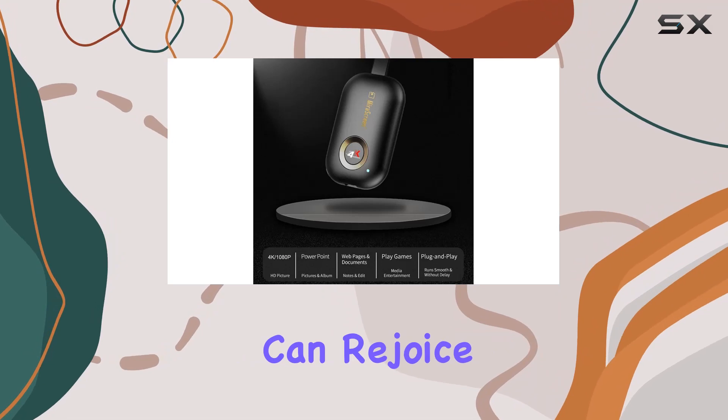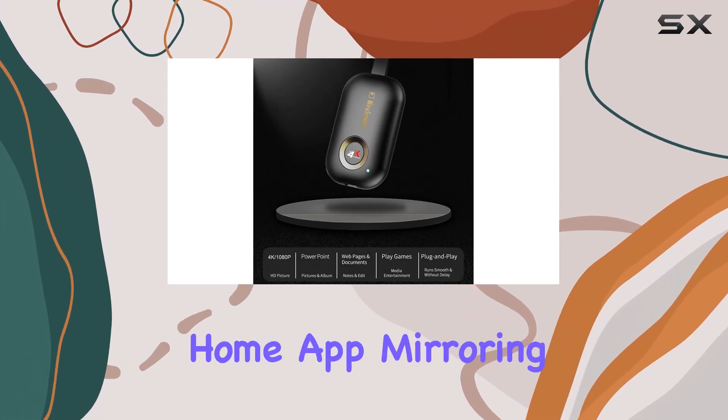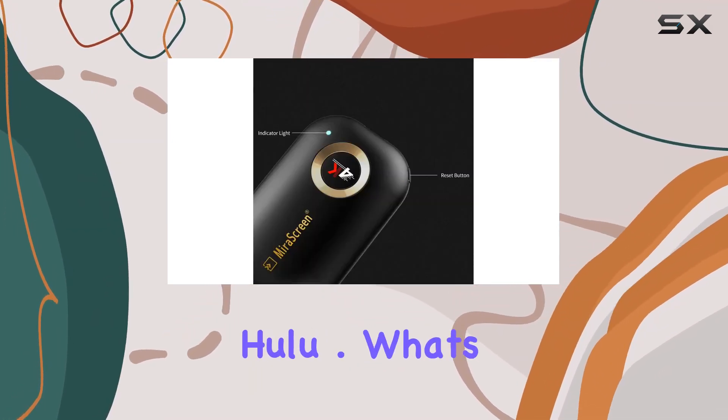Android users can also rejoice, as this dongle supports Google Home app mirroring for streaming services like Netflix and Hulu.